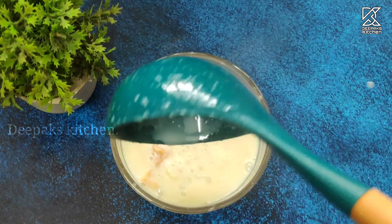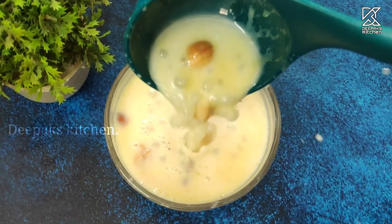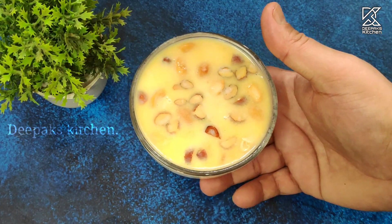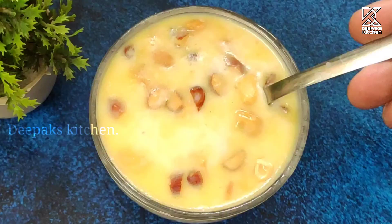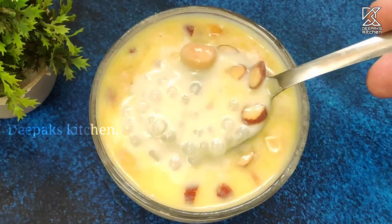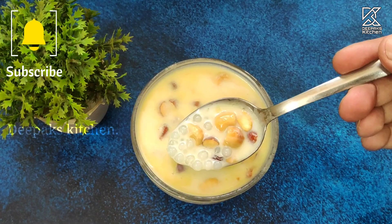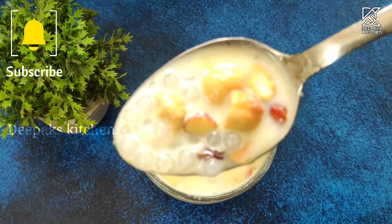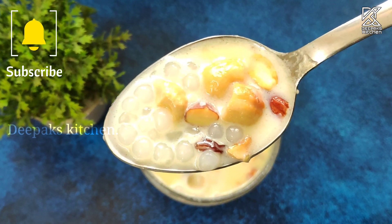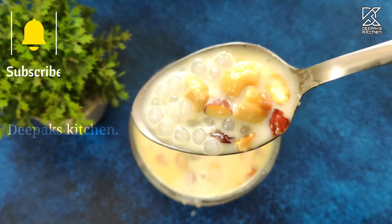You can have this on any occasion — it goes just excellent with everything. The secret ingredients used here are only two: the cashew paste, which gives a rich and creamy texture to the dessert, and the condensed milk, which enhances the flavors by many folds. Do try this recipe just as I've shown you. I'm pretty sure you, your family, and your friends will fall in love with it.